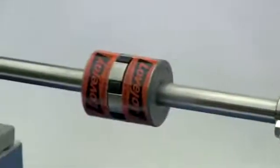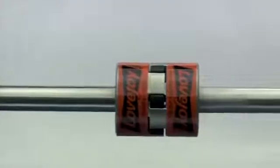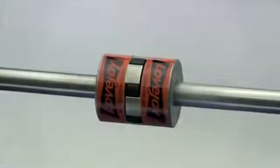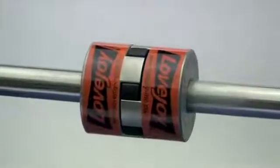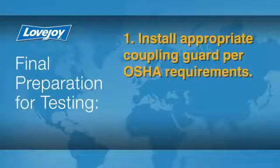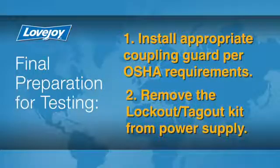When the installation is complete and the equipment is aligned to within the specification, remove the tooling and materials away from the shafting and coupling. Double check tightness for all set screws with a calibrated torque wrench, then prepare for testing. Install the appropriate coupling guard per OSHA requirements, and remove the lockout-tagout kit from the power supply.